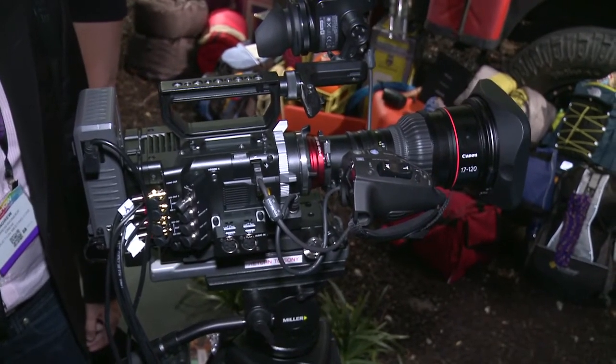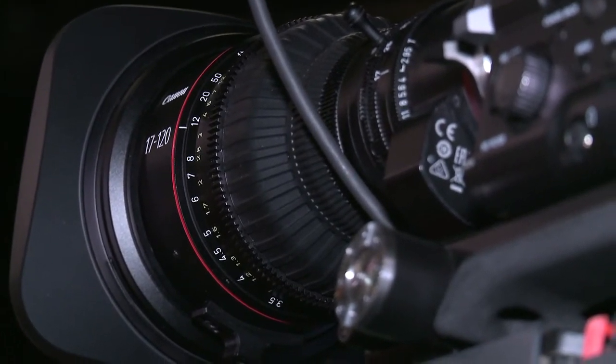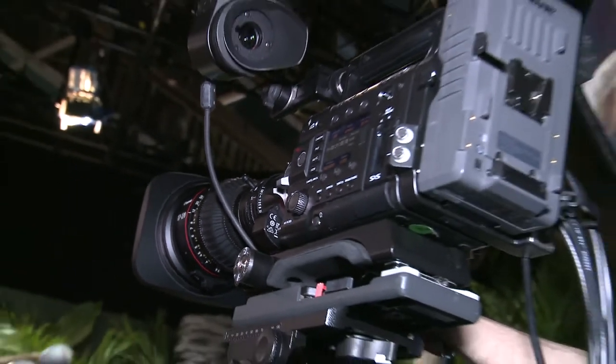Theoretically, you could put it on anything from a 5D to the C500 to an Alexa to an F55, wherever you want to go in a PL mount. And it's going to come in PL or EF. If you're an owner or a rental house, you can have the mounts switched out — rent it out as an EF lens or switch it to PL and back and forth. You only need to buy one, and then you can have the lens mounts changed appropriately.